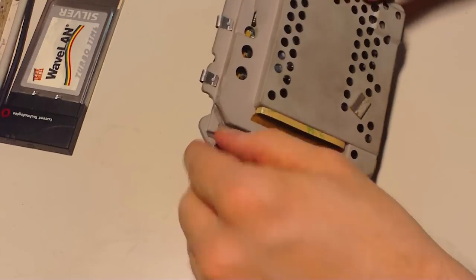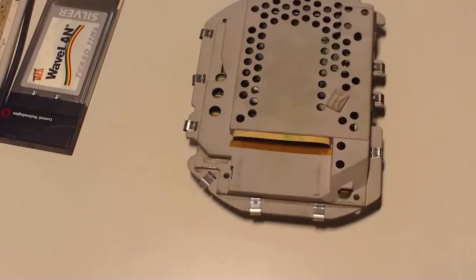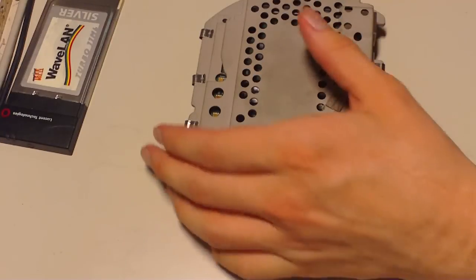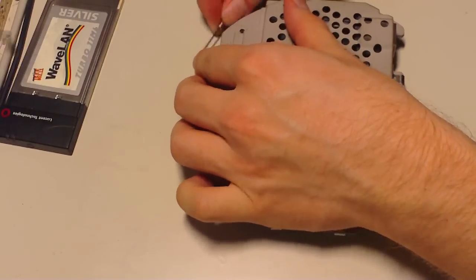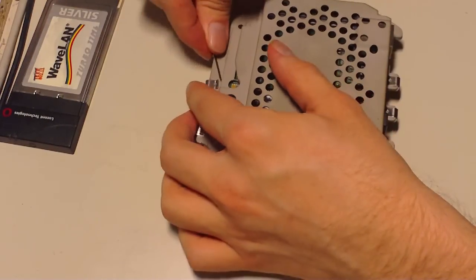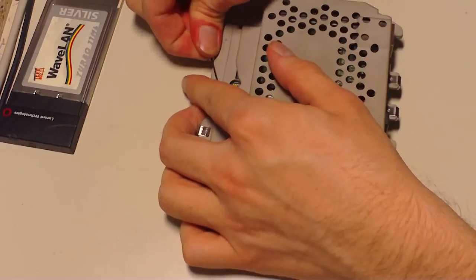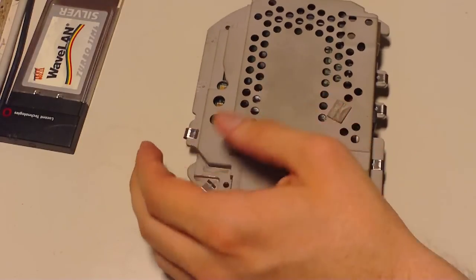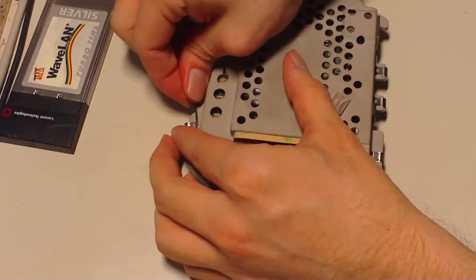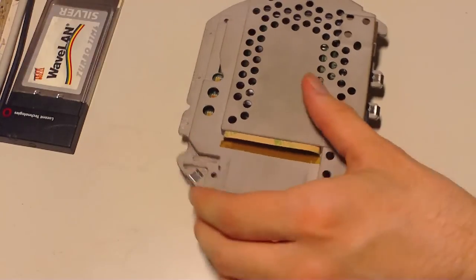Now we need to take these clips off. You can do it by thumb, but I like to use a little flat-head screwdriver — makes the job a lot easier. Put them in a safe place. Don't dare to lose them, because reassembly would be a lot more difficult if you lose them.